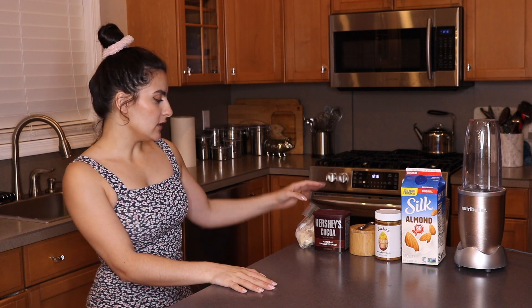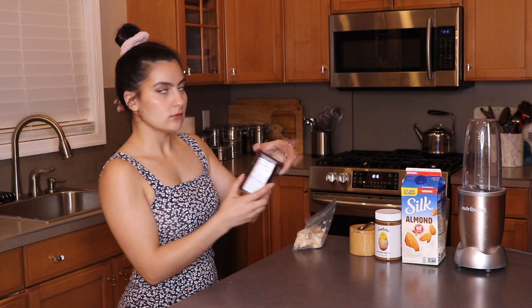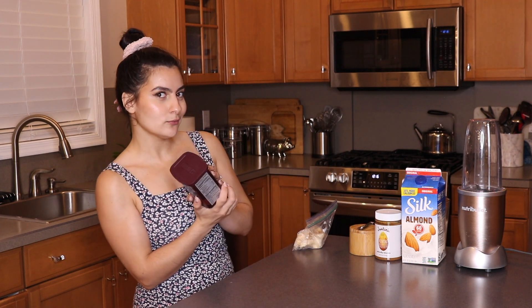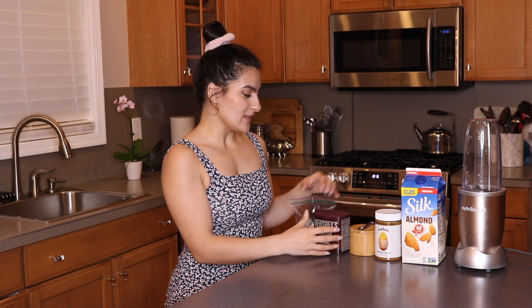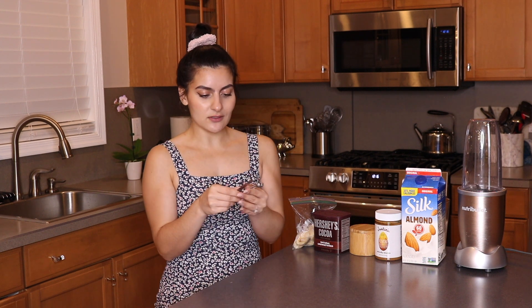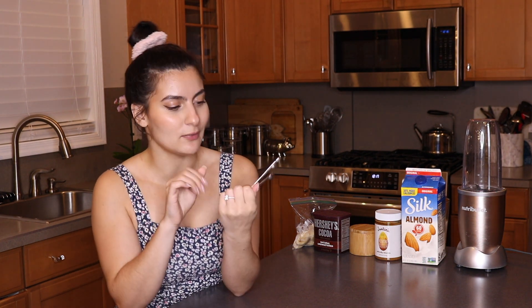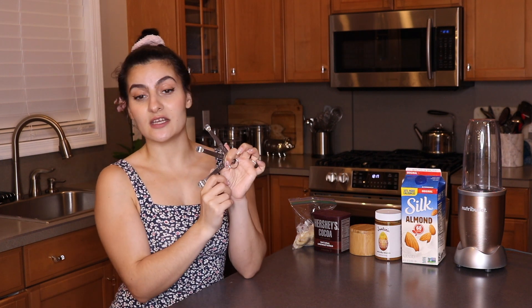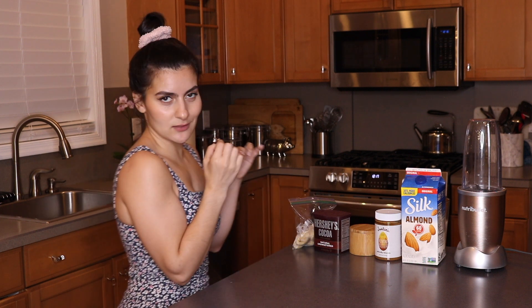All you're going to need for this video is one frozen banana. You're going to need some 100% cacao powder — cacao, not cocoa — for your chocolate. Then you're going to need a dash of sea salt. I have these really cute little measuring spoons: one says 'a pinch,' one says 'a dash,' and one says 'a tad.' So we're going to be using a dash of salt.